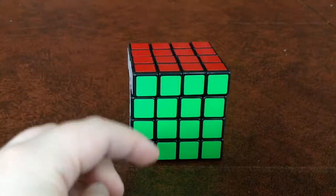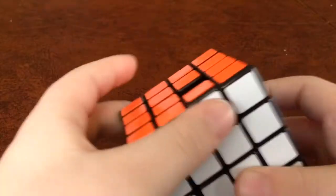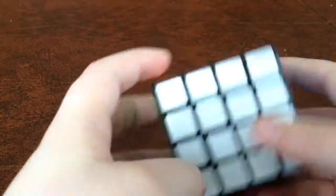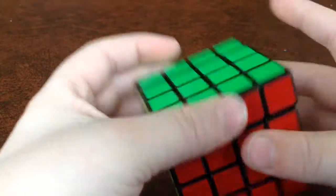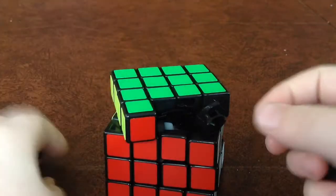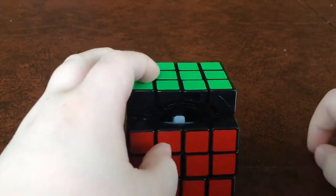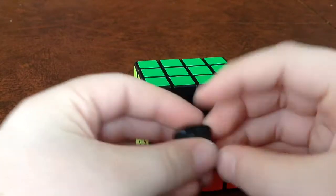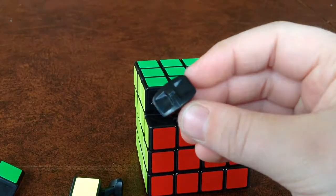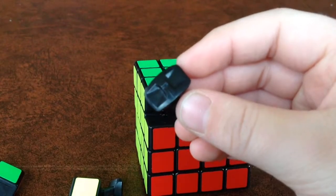If you guys want a 4x4 take-apart and reassembly video, comment down below. This will be a little bit harder — I do have a piece missing, a center on the orange, but that's okay. It's the same mechanism as the 2x2 where you have centers and it's a 3x3 on the inside, except it's got little extensions. This is the same piece that we just saw in the 2x2.